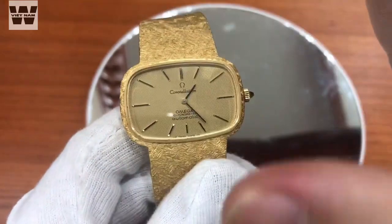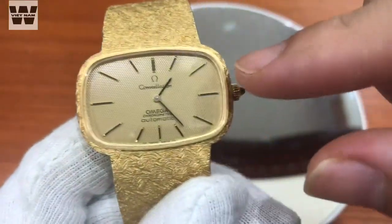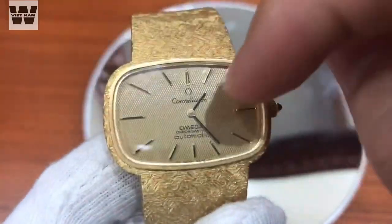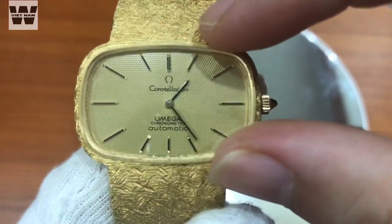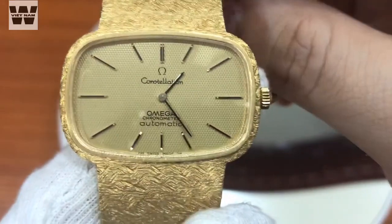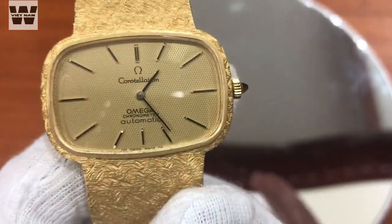Đầu tiên chúng ta đi vào phần mặt số của chiếc đồng hồ này. Chúng ta sẽ có một mặt số được làm theo dạng hình chữ nhật, bè sang hai bên. Kích thước từ hai bên sẽ rơi vào tầm 36mm và từ trên xuống dưới thì rơi vào tầm 2,3cm. Mặt trước có một lớp kính bảo vệ. Bên dưới mặt số chúng ta có mặt số dạng tổ ong màu vàng nhạt khá là đẹp. Toàn bộ cọc số trên chiếc đồng hồ đều là cọc số nổi dạng hình que, với đá đen ở phần trên, phối trí đều xung quanh mặt số khiến chiếc đồng hồ khá dễ nhìn và trực quan.